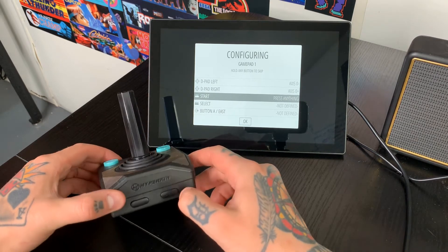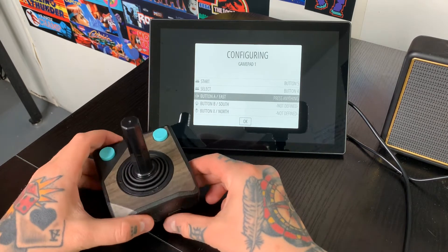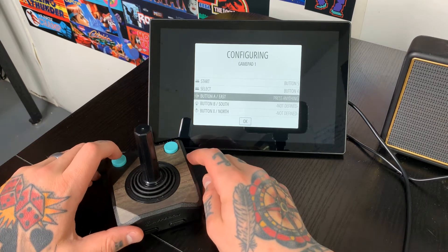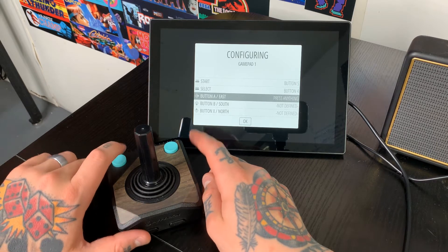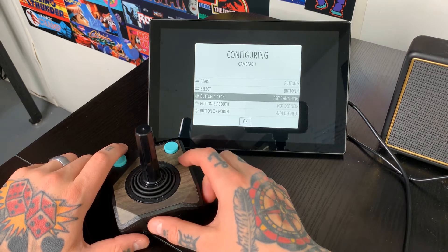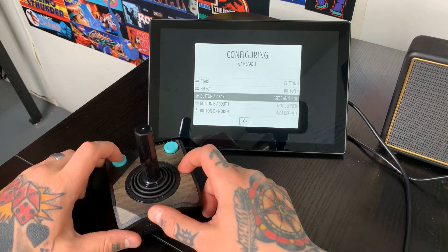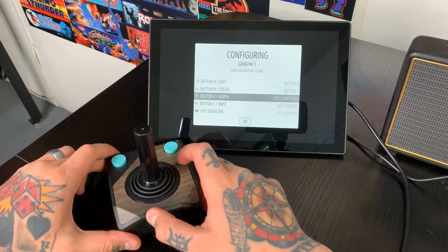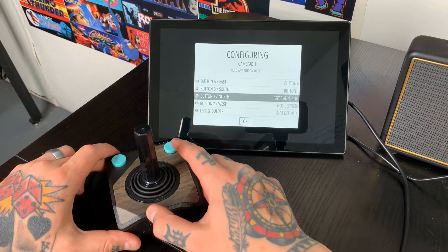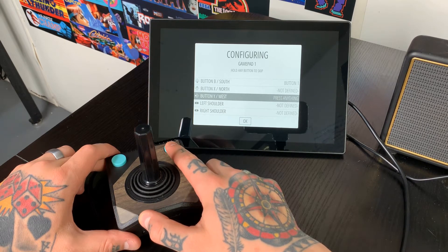Now for start, we're going to go up here and hit our start button. Same thing for select — hit the select button. For A and B, you can do this with either of these buttons; you're just assigning them to either function. I find that the left one works best for A and the right one works best for B, at least for the Atari 2600 games. So I'm going to do the top left as A, top right as B. X and Y we don't need, so we're just going to bypass those by hitting any button we've already configured.